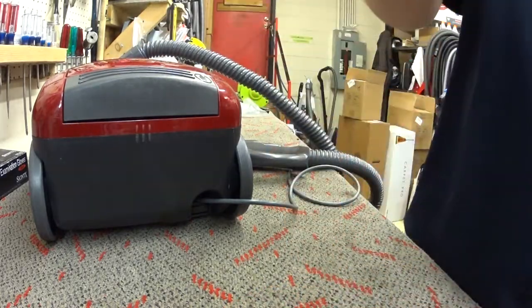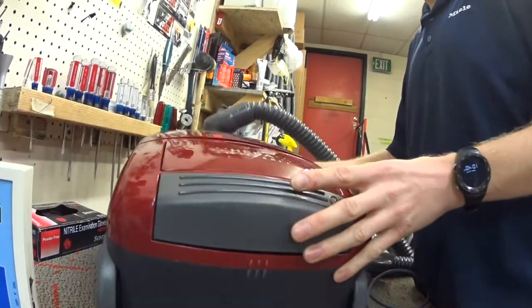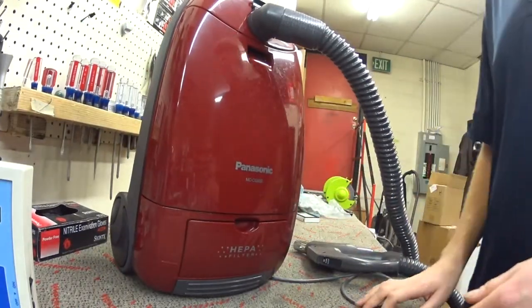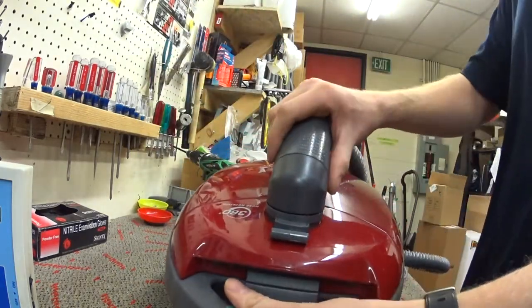The customer wasn't using HEPA bags, so I'm not putting HEPA bags in it. But that's kind of the reality of this machine. This design was designed a long time ago by Whirlpool.